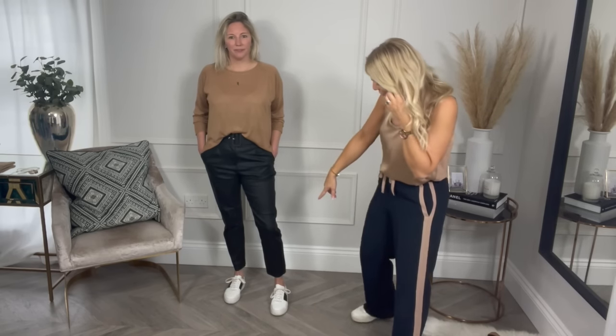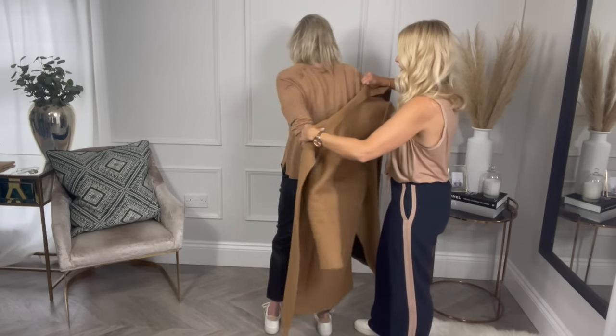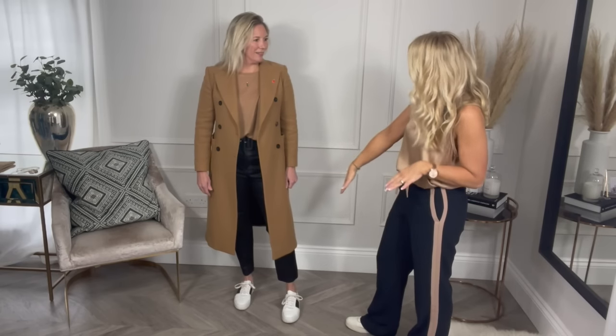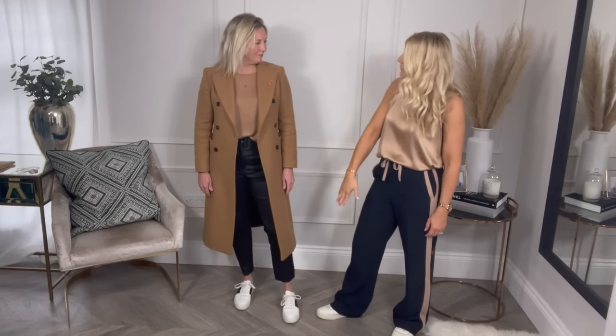Just before we move on from these trousers, I was just showing Delia how we could change things up. We've got these gorgeous trainers from Jigsaw to make the whole thing a bit more casual. She was asking how she would finish that off if she didn't want to wear a blazer. I'll just grab this coat from Zara — they have these every single year. Delia's got quite a few of these coats for work, but she wouldn't necessarily have thought to wear them with trainers. Personally, I think that looks really good. And that's a great way to do smart casual — keeping a smart coat but adding a really nice trainer with it.